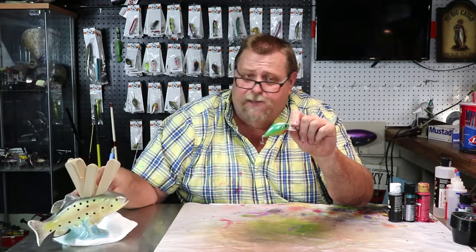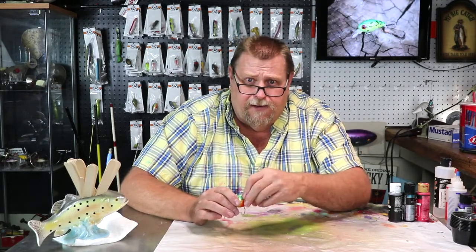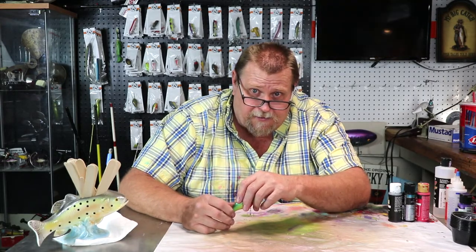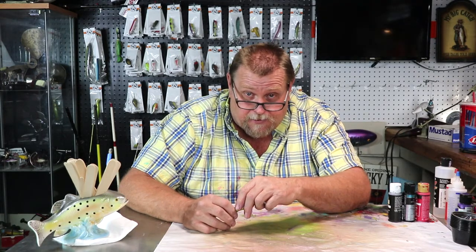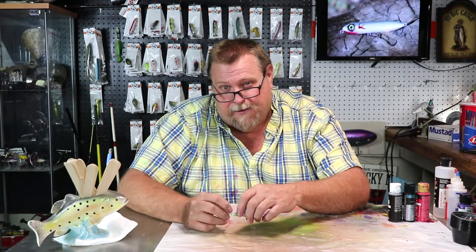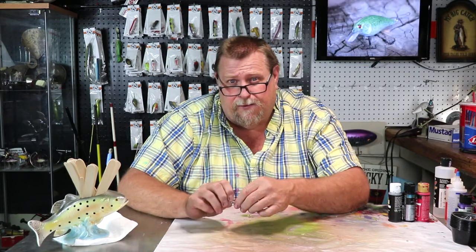Folks, remember to like, subscribe, and share my channel. Hit that notification bell over there and send me your challenge — let me see what I can get done with it. I have a guppy challenge to do now, that's gonna be fun. They don't make a guppy lure, folks, so I've got to improvise. You folks have a blessed week and I'll catch you later.